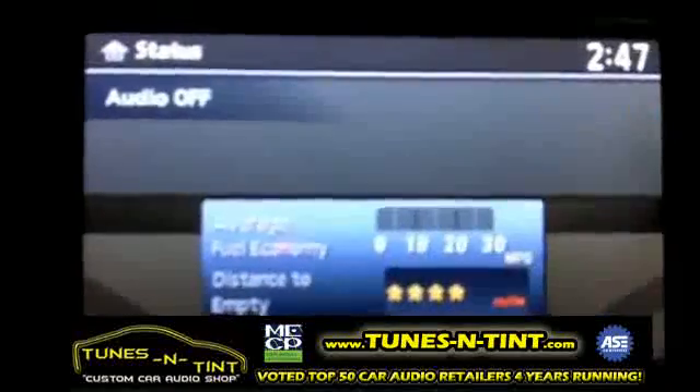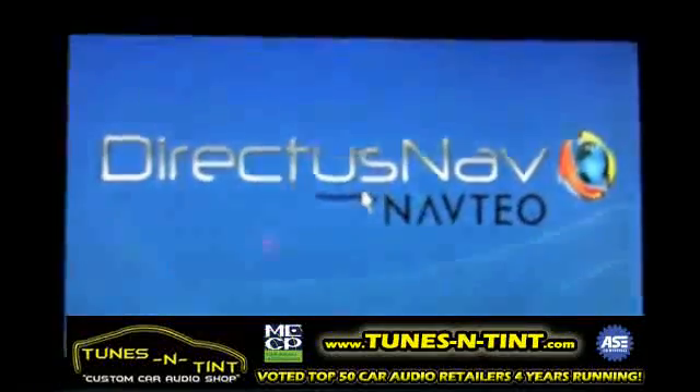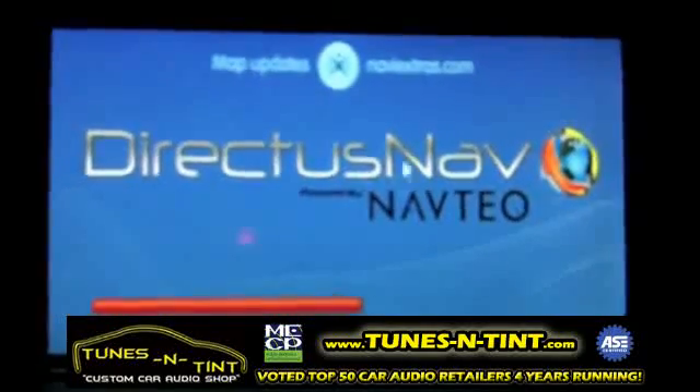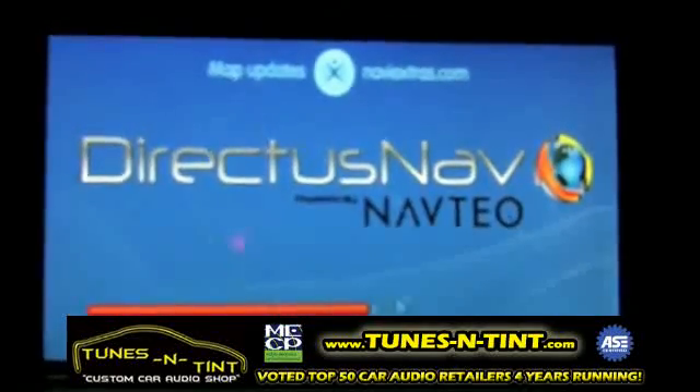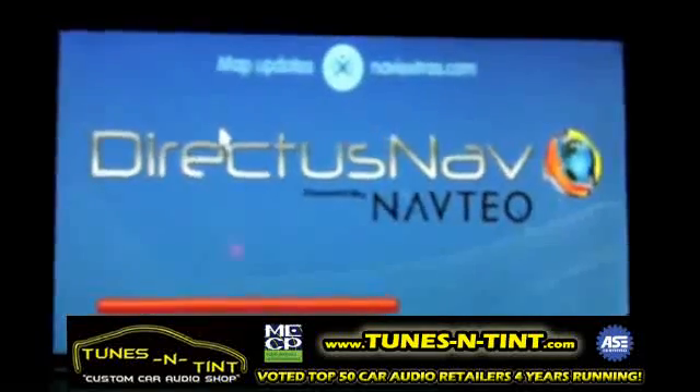Once the kit is installed, you get the Nissan screen. Simply touch the screen anywhere and it brings up the DirectA screen. You're going to need the mouse for this, so plug the mouse into the brain and wait for the navigation to launch.